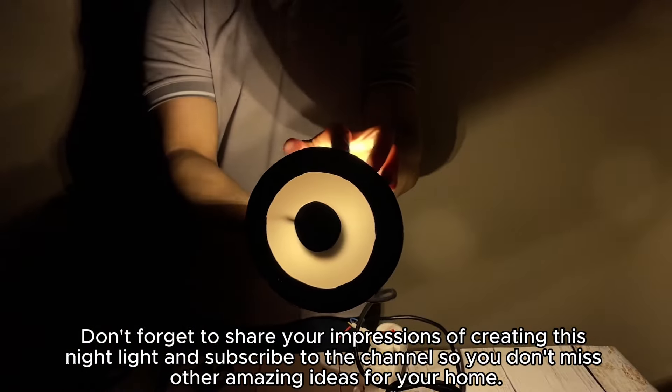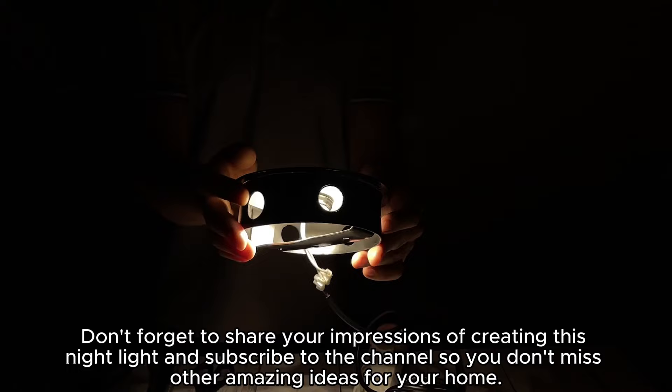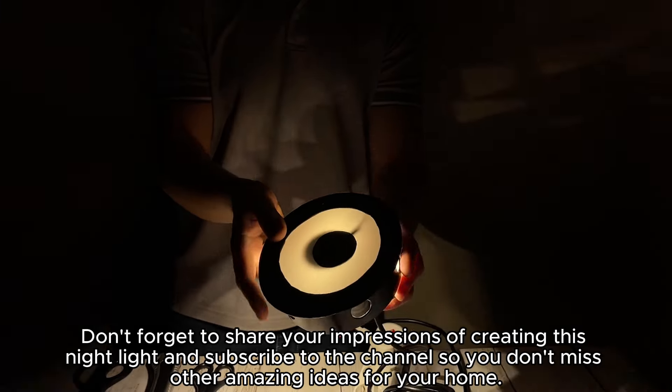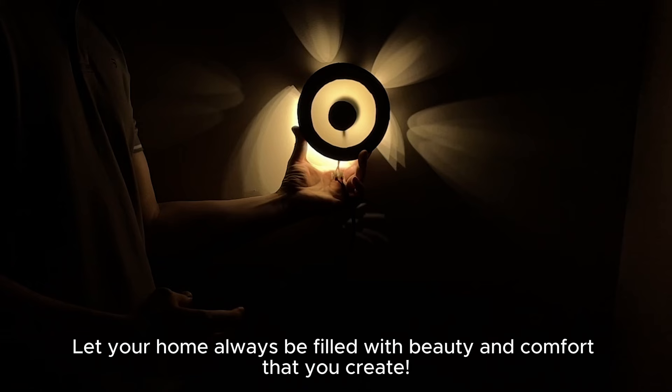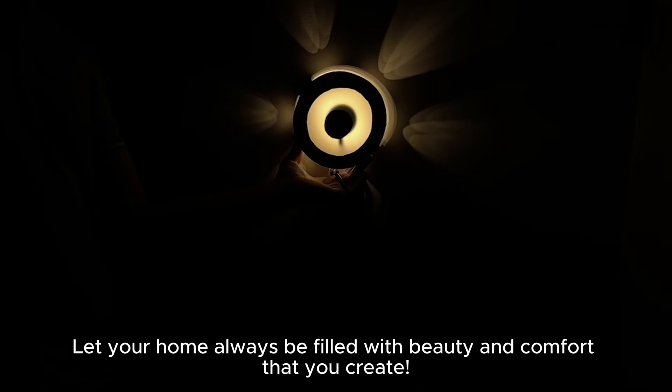Don't forget to share your impressions of creating this night light and subscribe to the channel so you don't miss other amazing ideas for your home. Let your home always be filled with beauty and comfort that you create.